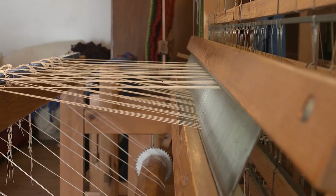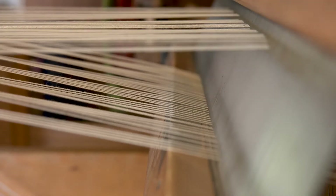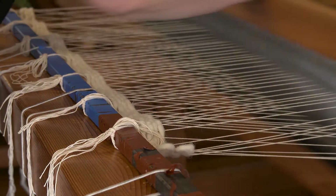The warp consists of cotton. The weft thread is a very thick sheep wool weft thread of up to one to two centimeters in size. This creates wonderful and thick sheep wool.